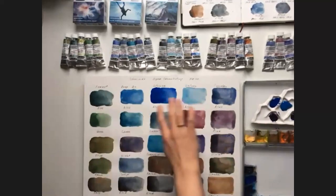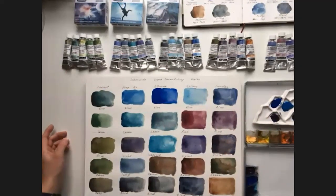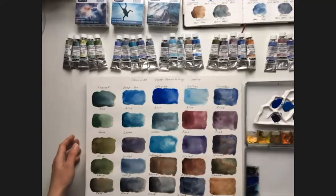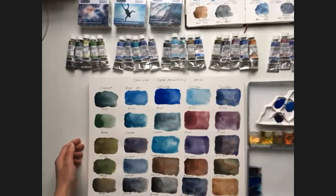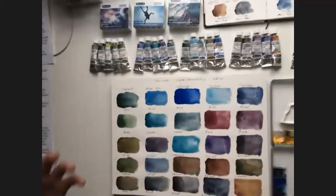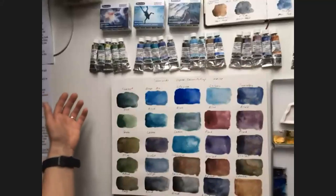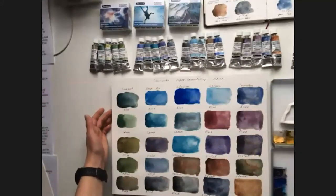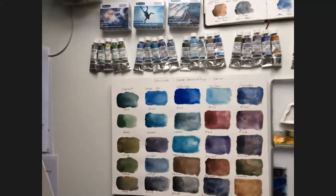Here are swatches of all the Schmincke Supergranulating series. They are part of the Harlem Professional range of watercolors, and I would say that they are its gem. These supergranulating colors include 25 colors, and they are grouped into five series.